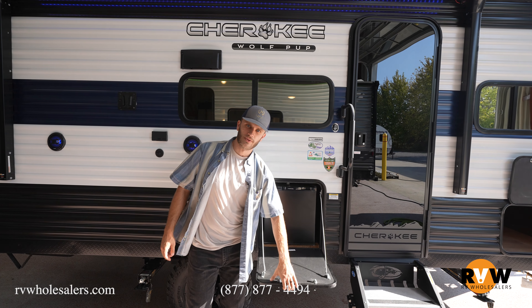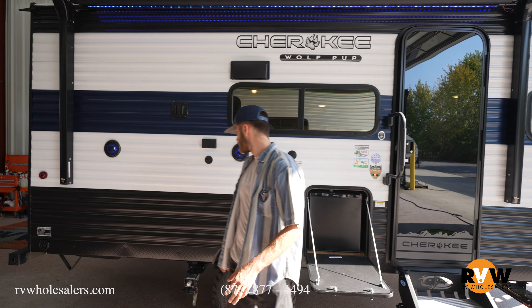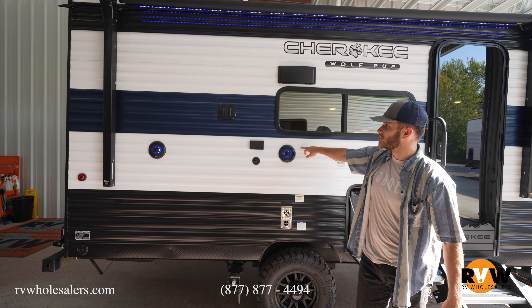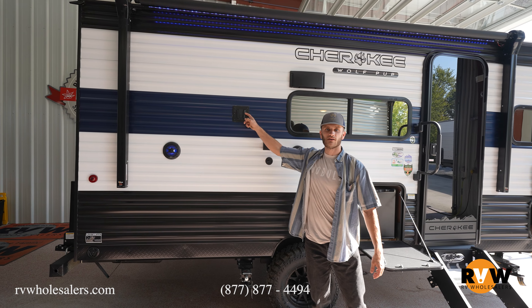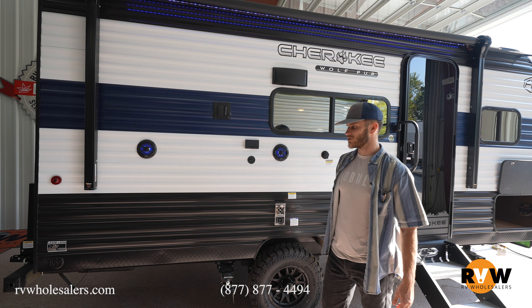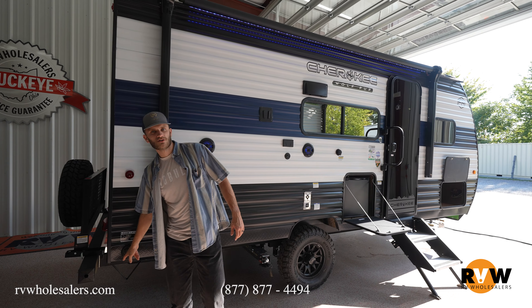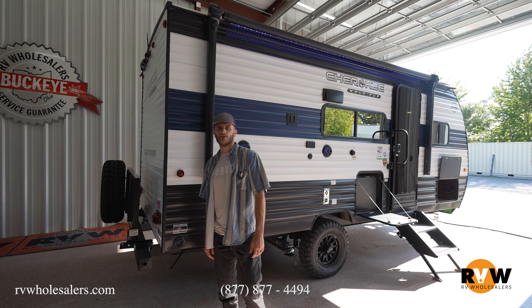Moving on, you can already see the mini fridge — my personal favorite. It just slides right up there, super nice and handy. You can even use this as a table if you choose to do so. They give you your outdoor speakers and they've already put a TV bracket on there, so you can sit out here and watch the big game on your flat screen with your outdoor speakers.